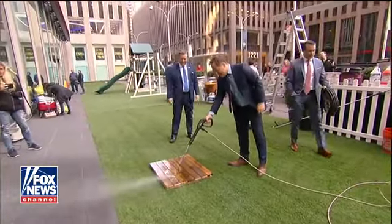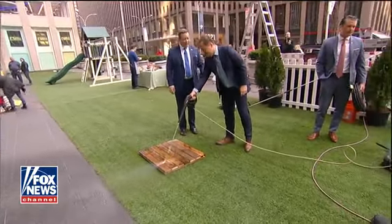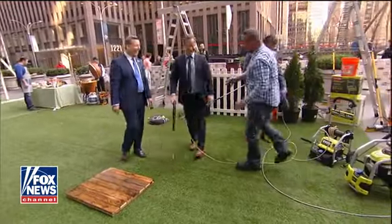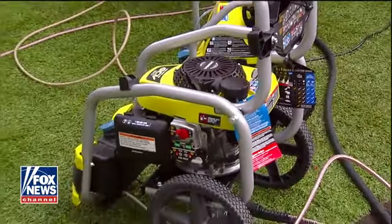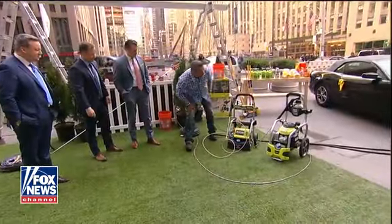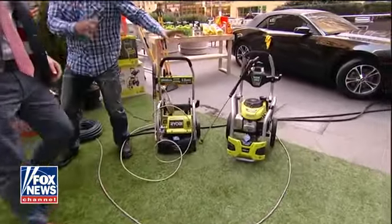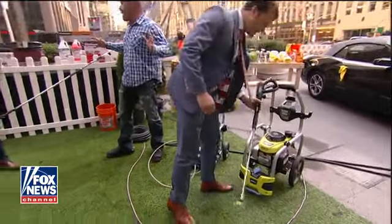So one's electric and the other one is gas? Yeah, one's electric, one's gas. The electric model's great because it's really compact. It's got a hose reel built right into it and a soap container right on it. But I love the gas one too — it's got 3,100 PSI. It's got idle down technology, so it's really quiet when you're not using it.